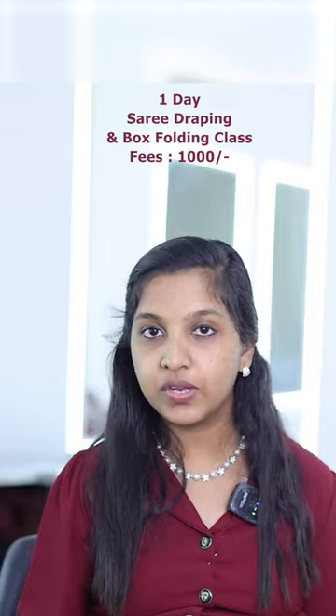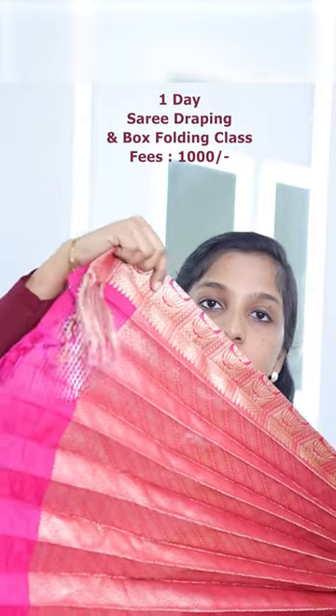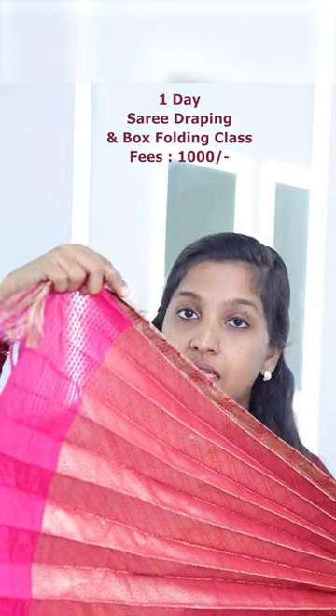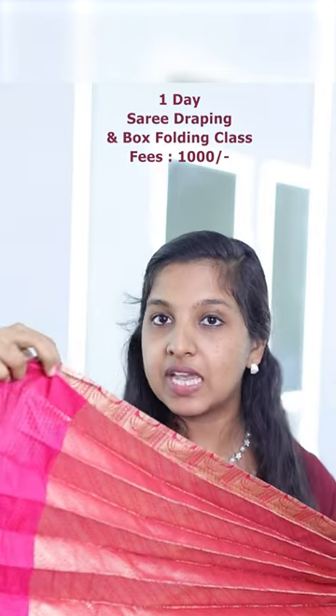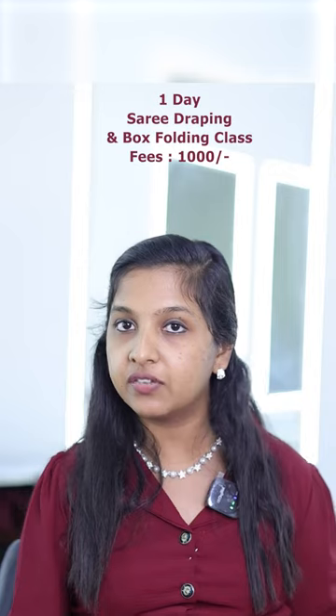When we come here, we have a box-holding class. We also cover pleat techniques. We have a nice shape and styling class. By the time you complete this, you will have a nice shape and size result.